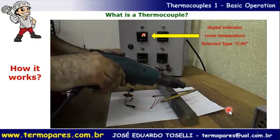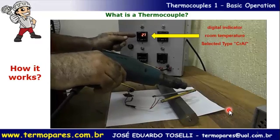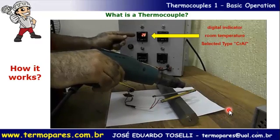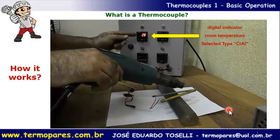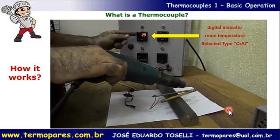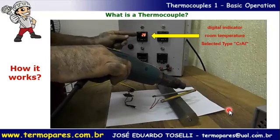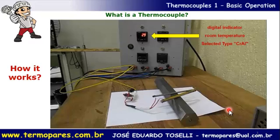With the correct polarity, the temperature indicator will now increase while heating. The temperature keeps rising. This confirms the principle: we use two different metals welded at the end to generate a voltage proportional to temperature.